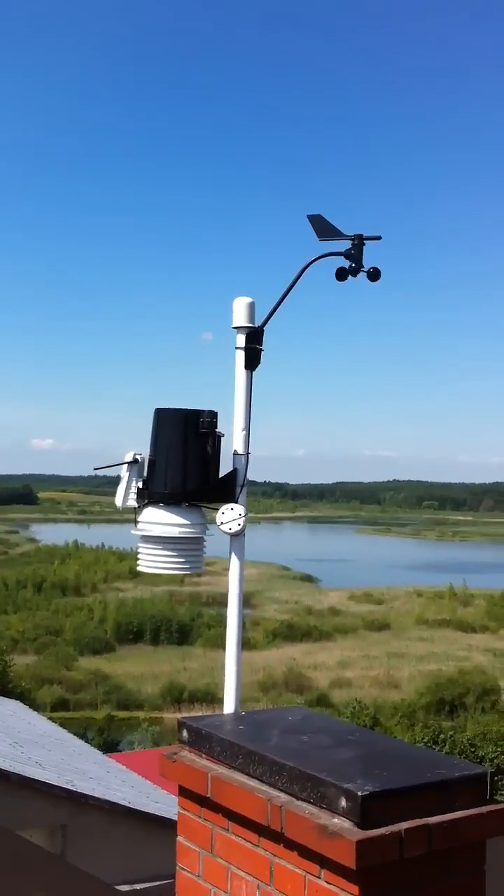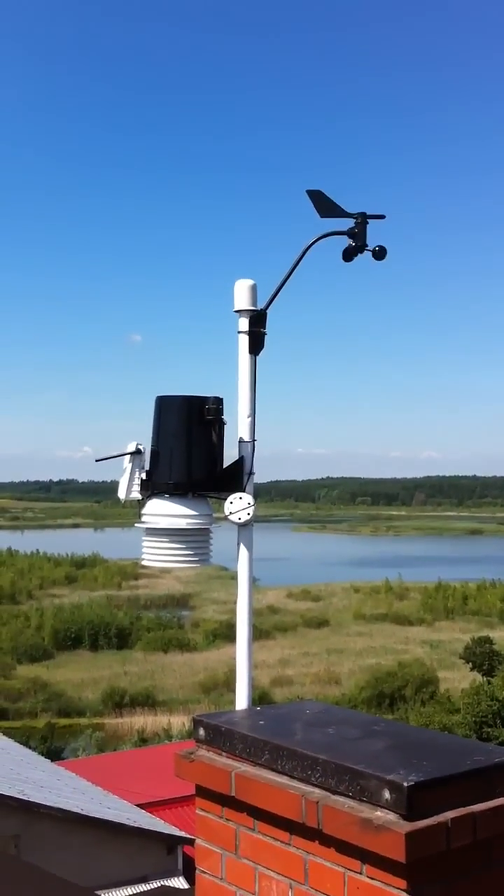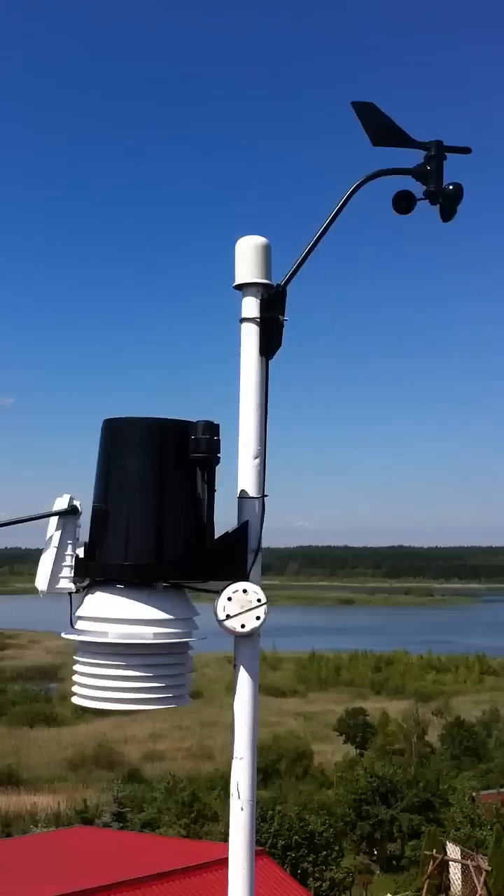Hi, it's David Sadatsky. Here's my Davis Pro 2 installed on my roof — here is how it's looking.